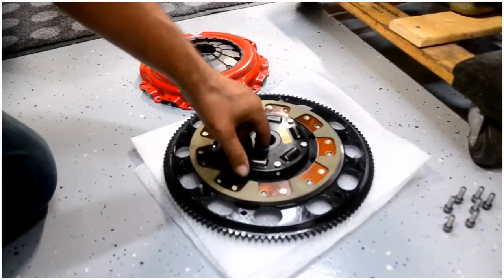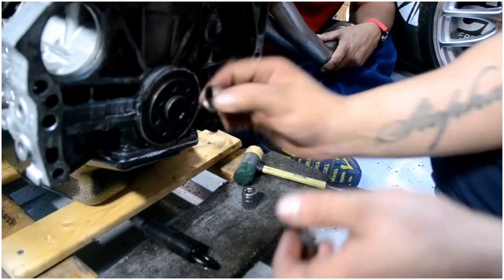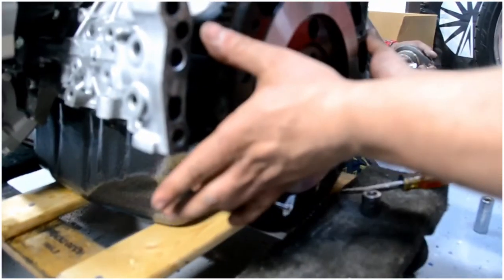Installation from stages 1 through 6. Starting off, you want to take your pilot bearing, add a little grease, then place it on the dead center of your crank on the K-Series.